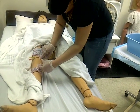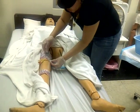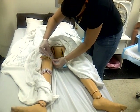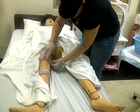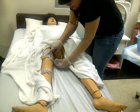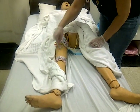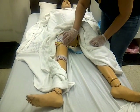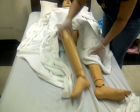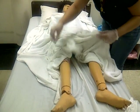Hold it. You're going to bring the tape up and over — like a V shape. See it? Up and over, up and over. Now the catheter is secured to the leg. The person can move and nothing will happen to the catheter. It will not be removed accidentally.